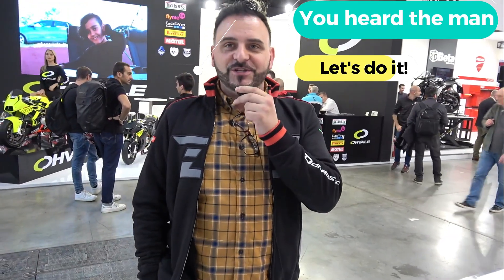Hopefully we'll have you in Italy very soon — we'll get you up into the hills over Bologna riding the 300, and you can give a full review telling people what you think about it.